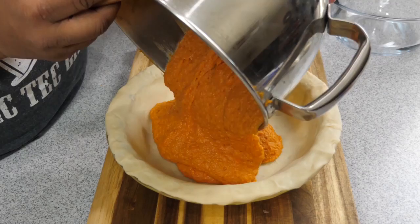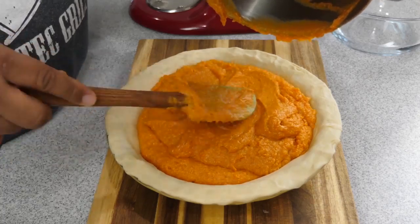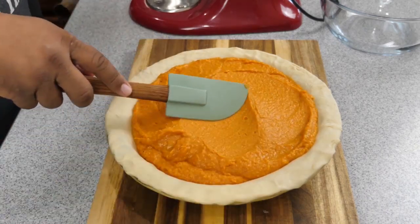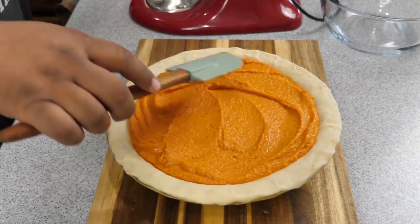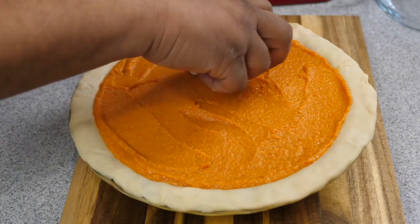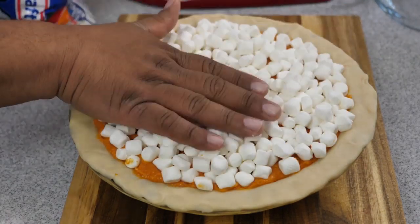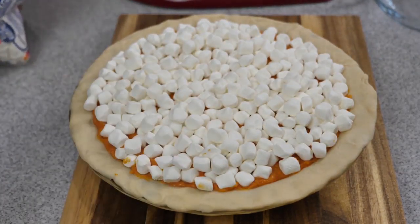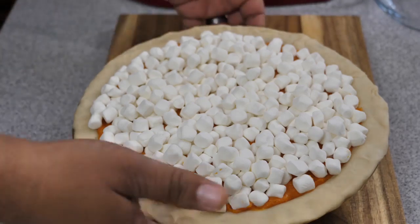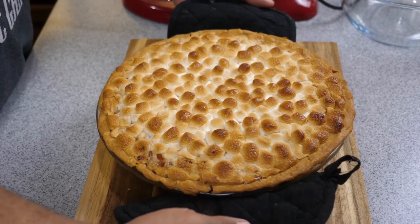Here's the fun part — your kitchen should be smelling amazing right now. Go ahead and just put the filling in there. Super simple. You just want to make sure it's smooth and goes to the edges. If you're not going to do a marshmallow top, once you're done smoothing it out, you can put it in the oven for one hour at 350 degrees. But for me — and you heard Alexa saying this is her favorite — we're going to put the marshmallows on top and brown those. We'll put it in the oven at 350 degrees for one hour. If you're doing a marshmallow top, I'd suggest checking it about every 20 minutes just to make sure.